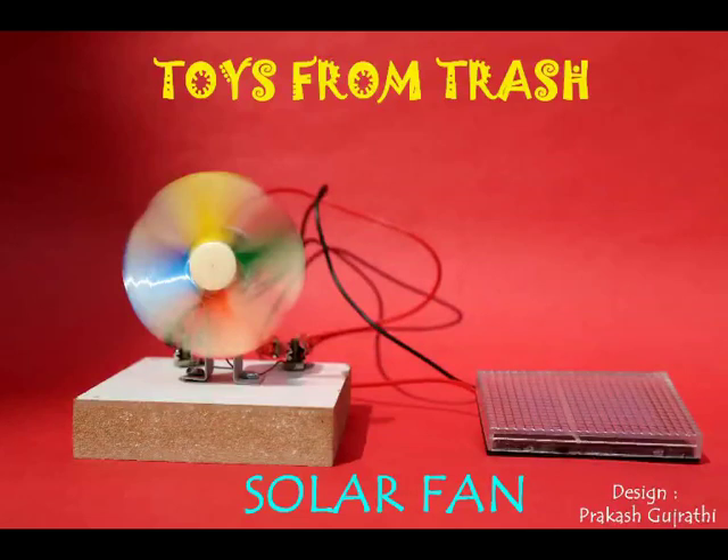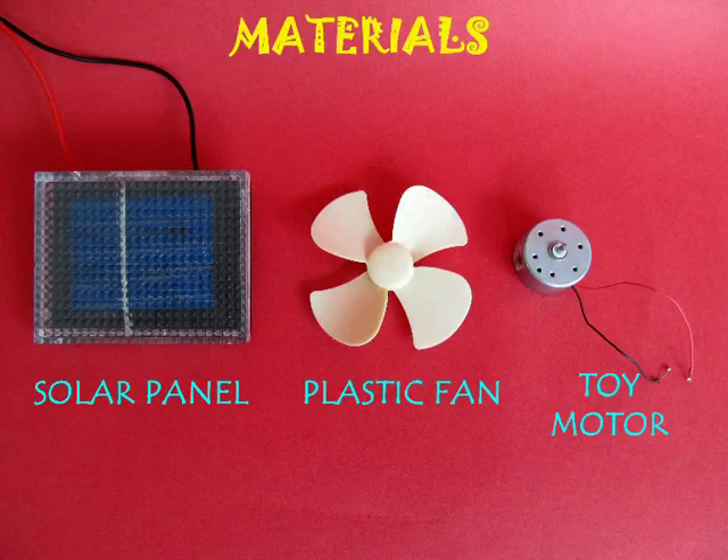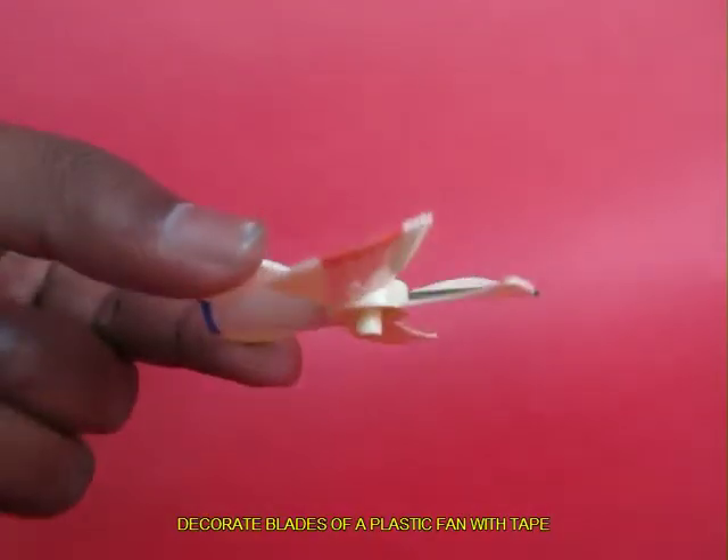Today Germany produces one third of its entire energy using solar and wind. So let's explore how a solar fan works.